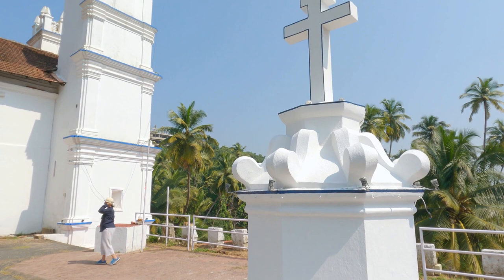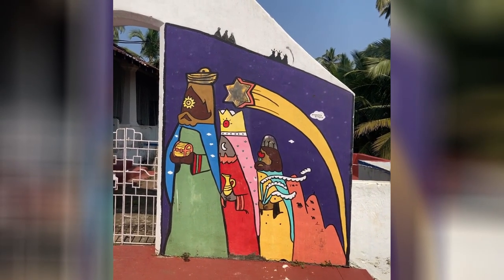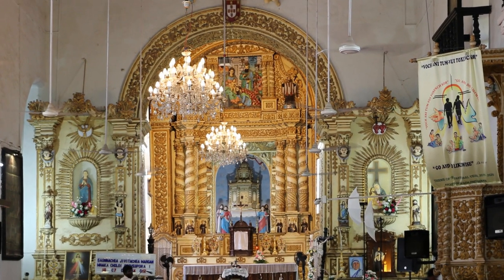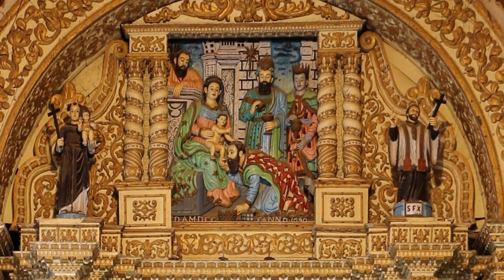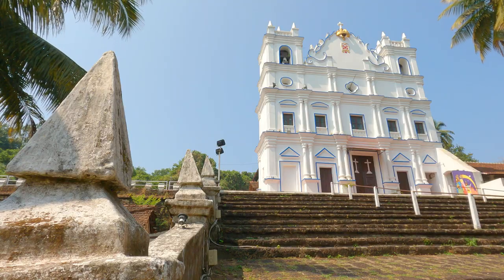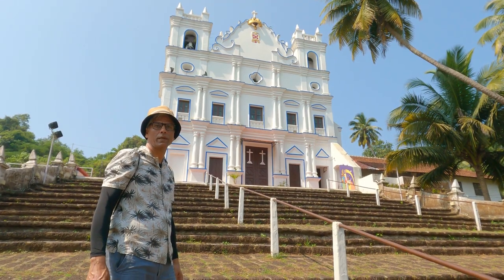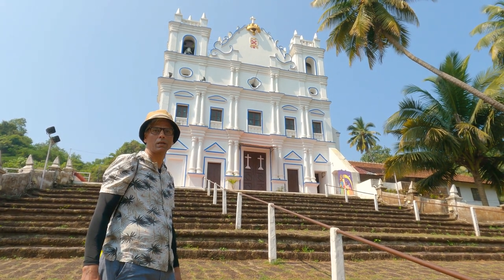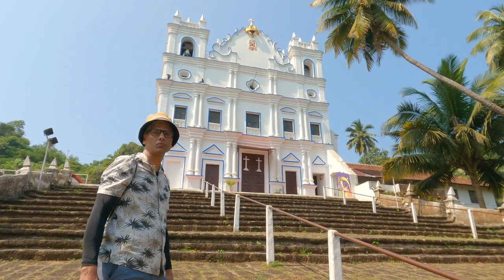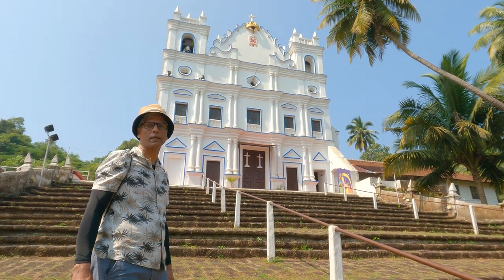Reis Magos church is the first Franciscan foundation in Bardez. It was completed in 1555 and was a royal church — the royal Portuguese coat of arms is engraved under its own crown below the crucifix. Every viceroy disembarked and venerated at this church before entering their duties, and any viceroy who died in Goa was buried here.